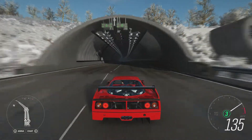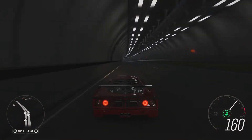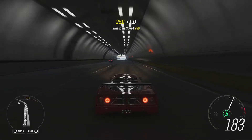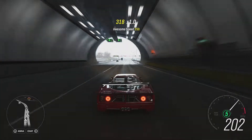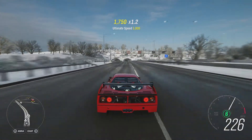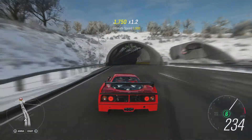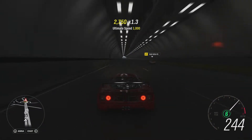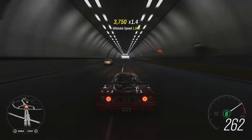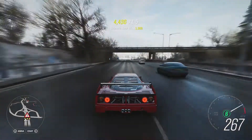Extremely high revving now, and yeah it sounds insane as you'd expect. This was basically the lighter and more race-oriented version of the standard F40, which was hardly a slow car — and we're already doing 165.